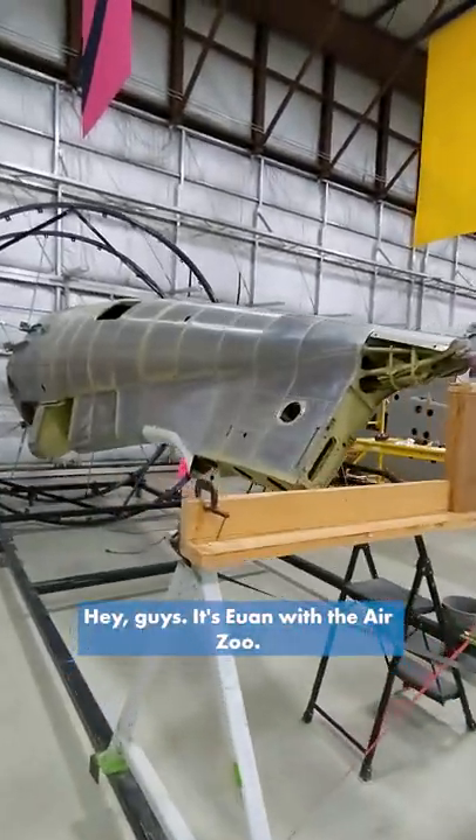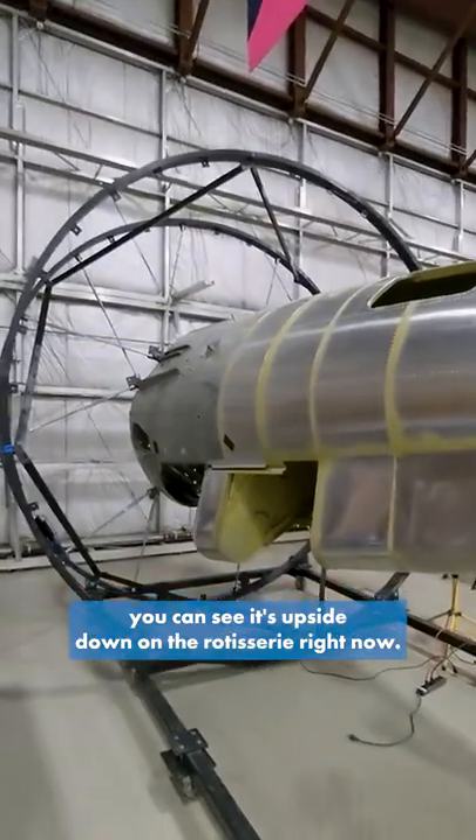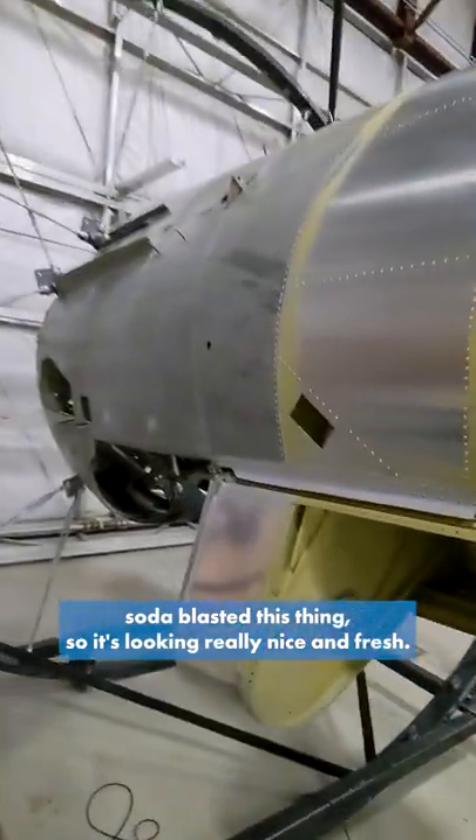Hey guys, it's Ian with the Air Zoo. Let's take a look at our FM2 Wildcat restoration. You can see it's upside down in the rotisserie right now, and we've recently soda blasted this thing, so it's looking really nice and fresh.